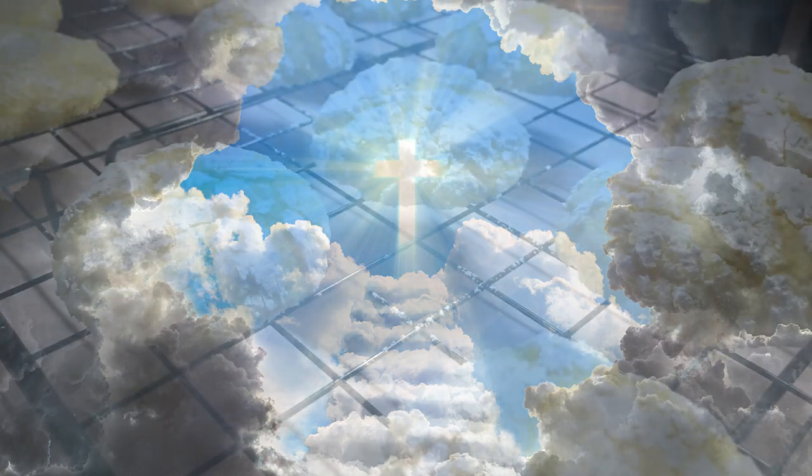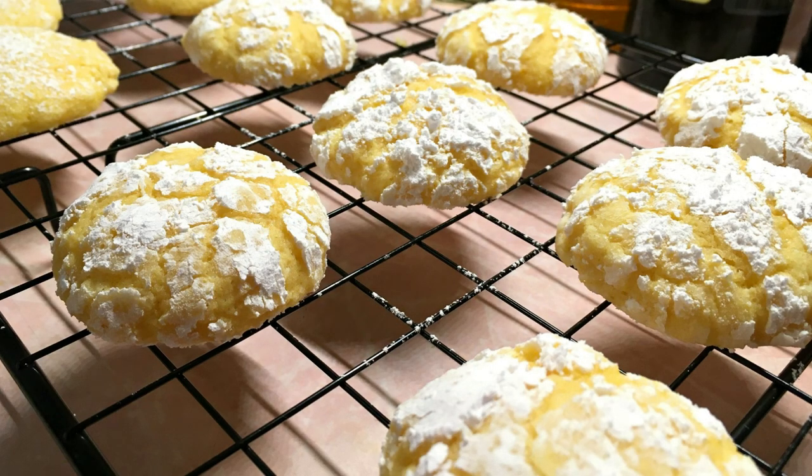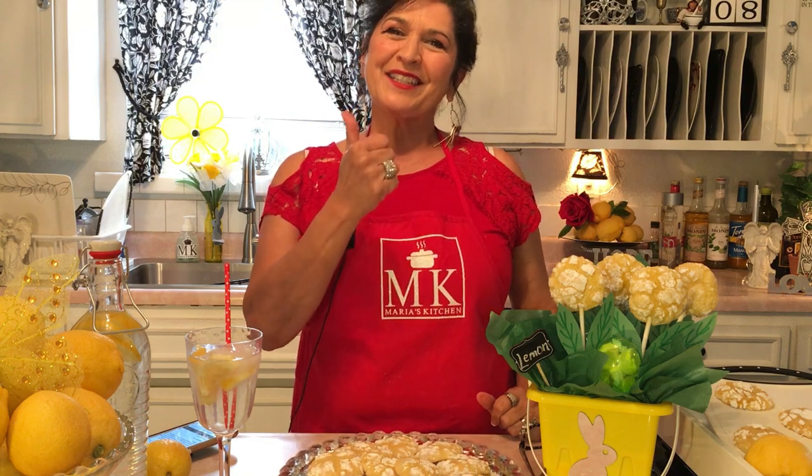I want to encourage you with those words today, and thank you so much for spending time with me. I hope you absolutely love these cookies — you have to try them! If you like lemon, they are very lemony and wonderful. I appreciate you, and please come back again.